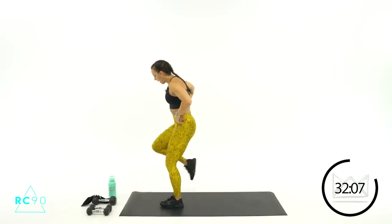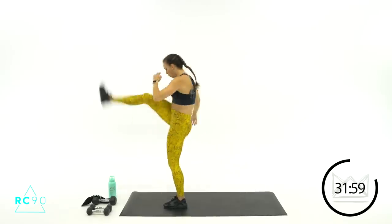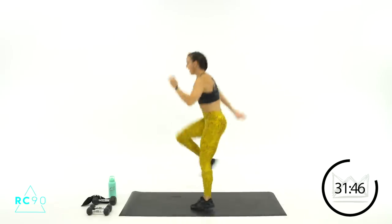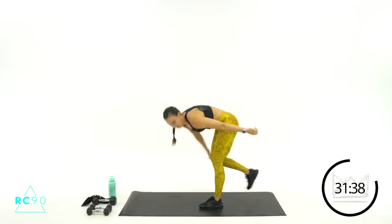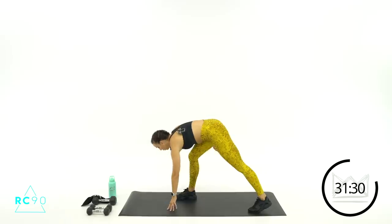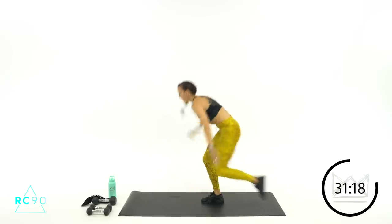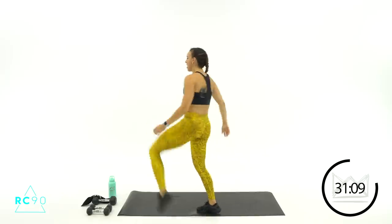Now we're going to switch legs — right leg goes back, right hand touches down. Ready? Three, two, one — let's go! Seven, six, two, one — and rest. Switching it back to the other leg. Stop in the middle if you need to, add the little hop if you want to. Three, two, one — let's go! Touch and drive. Find a spot right in front of you, stare at it. Keep your core tight. Beautiful — seven, six. Three, two, one.